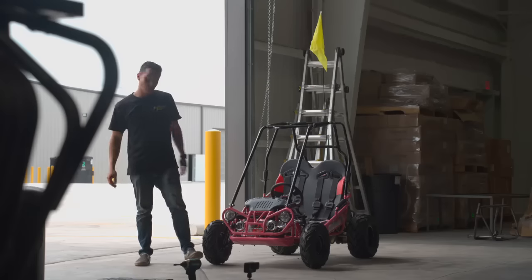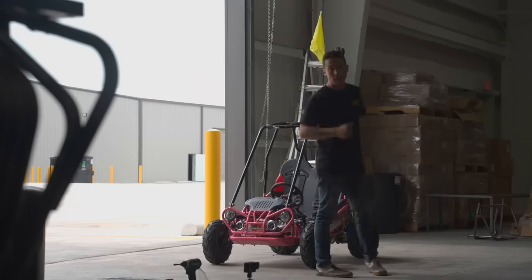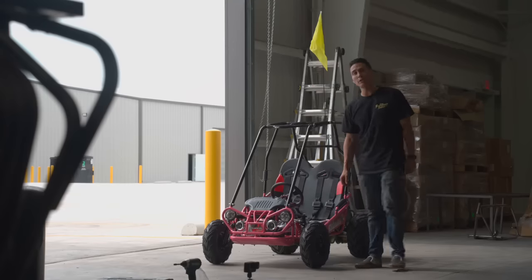Alright, we have now assembled the Trailmaster Mini XRXR Plus. I'm going to get it loaded up and bring it over to my mechanic just to make sure everything is running properly.